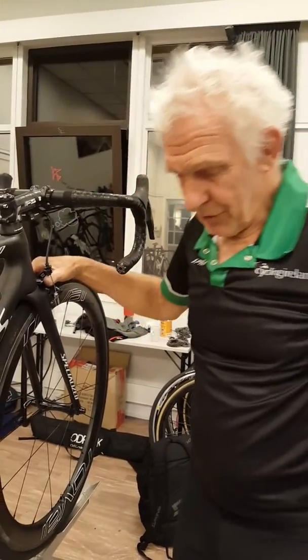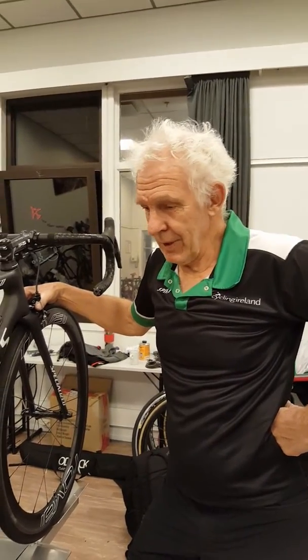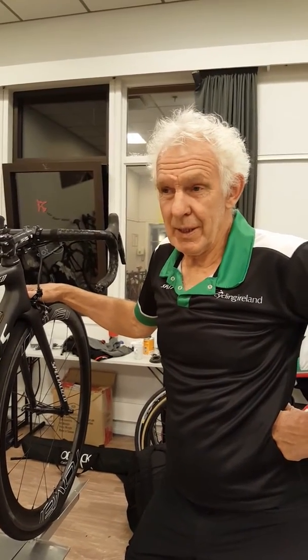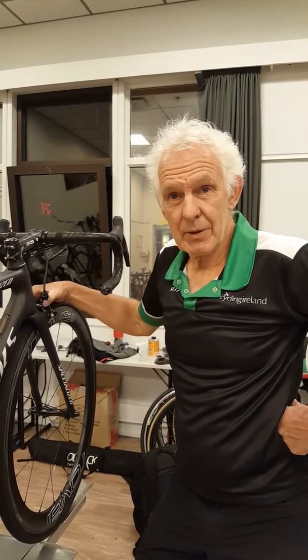Getting the bikes ready for the race tomorrow. Tomorrow we've got three juniors and one lady, Lydia's riding. We've got them all sorted — they're all loaded in the van because they nearly start tomorrow. So now we're looking at prepping the bikes for the pro race on Sunday.